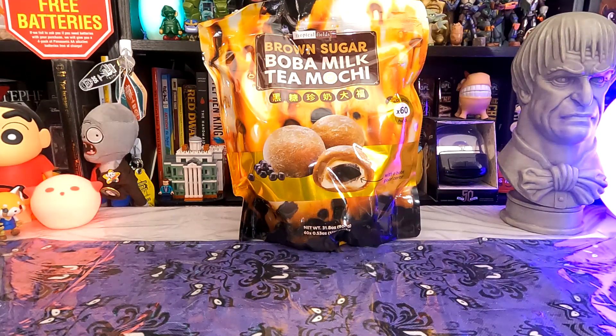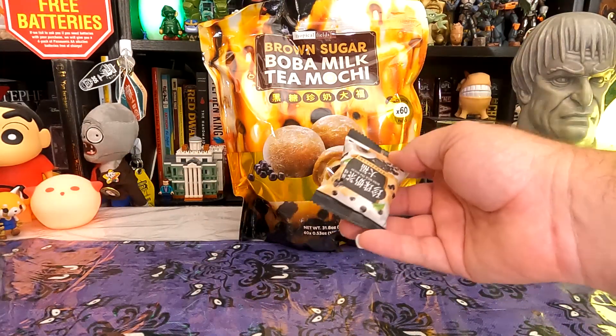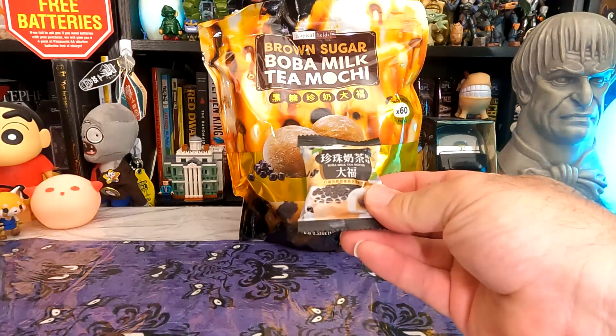If you've watched the channel for a while, you might think, wait a second, you've done this already. Because yeah, these came from Costco. And yes, I have done a little boba mochi thing before, but that wasn't this. That was the one that Costco used to carry — and the boba milk tea mochi we're looking at today is going to be a little bit different.